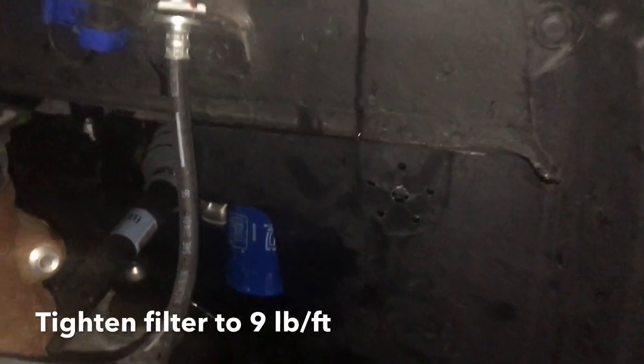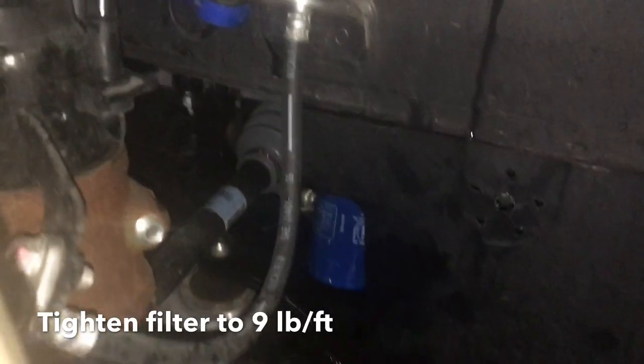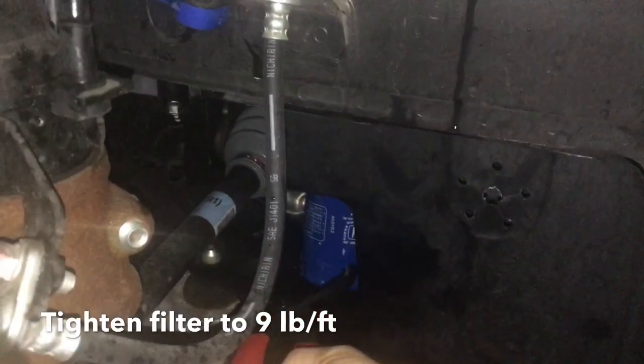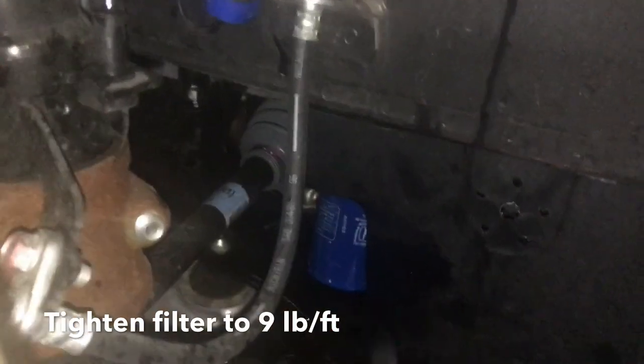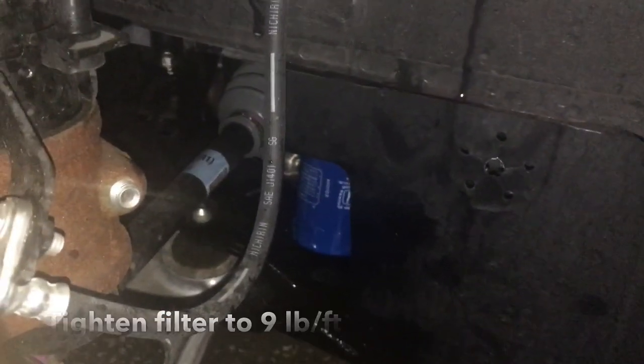I lost the camera feed but I did get the filter back on — it's a little slippery and difficult to get lined up, but once it's on you just twist it on until it's tight to the surface. Make sure you've cleaned that surface mount with a clean rag before you put the filter on. Then take your wrench from the very bottom where the flat spots are and give it a little tug — that'll tighten it up to about nine foot pounds, but you don't need too much to get it there.